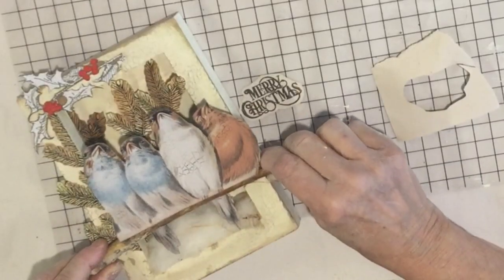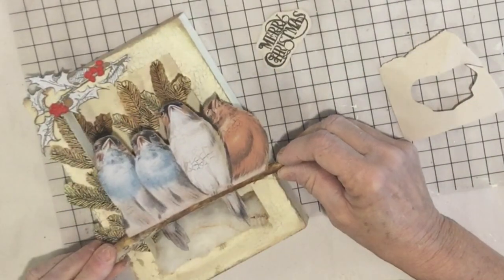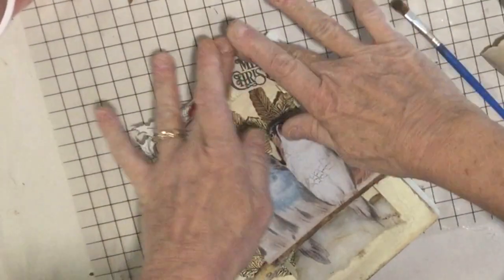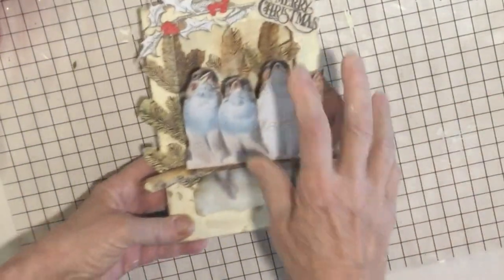I can now hot glue this onto this board and let the ink dry. This stamp was from my Merry and Bright Christmas stamp set.